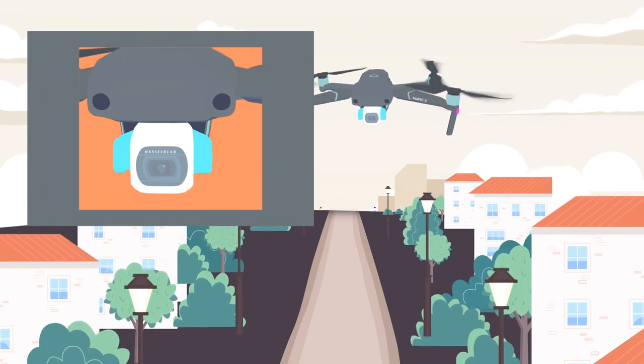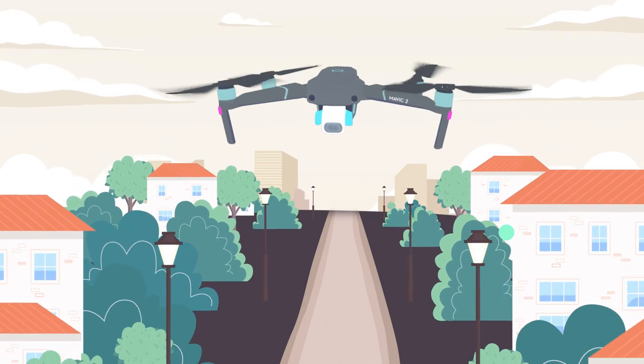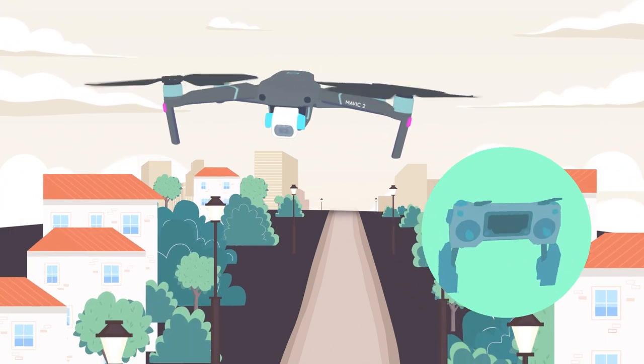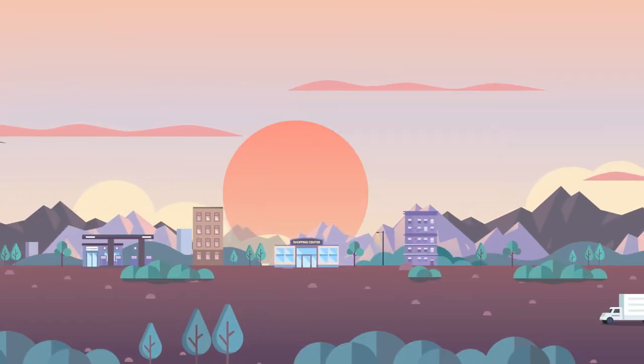When the drone is flying forward in S mode, its gimbal is more likely to tilt down. Therefore, it is recommended for users to adjust the gimbal pitch in this case.